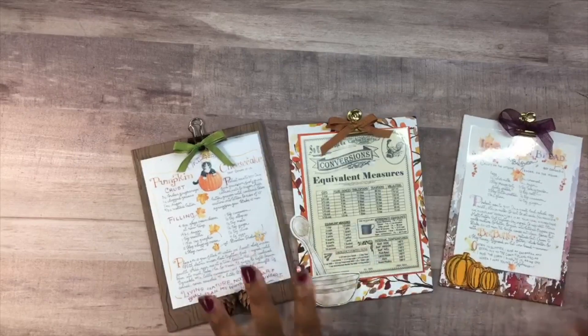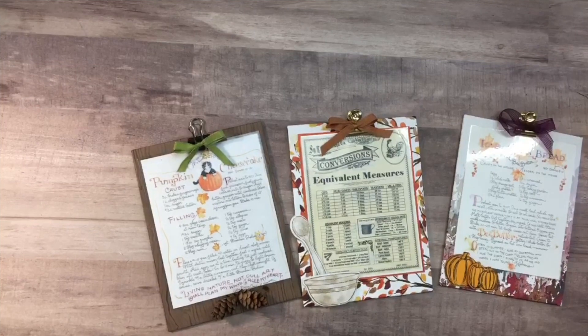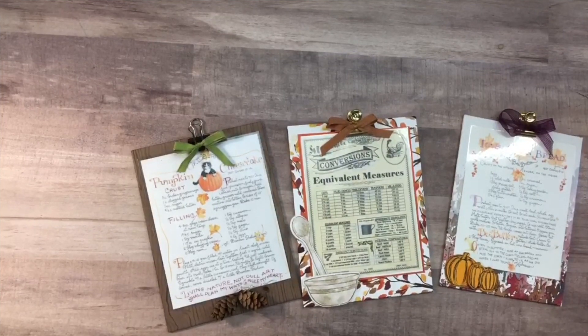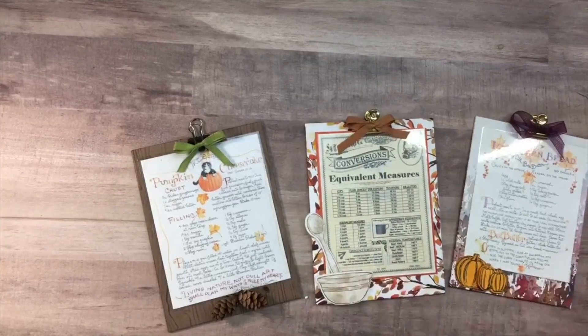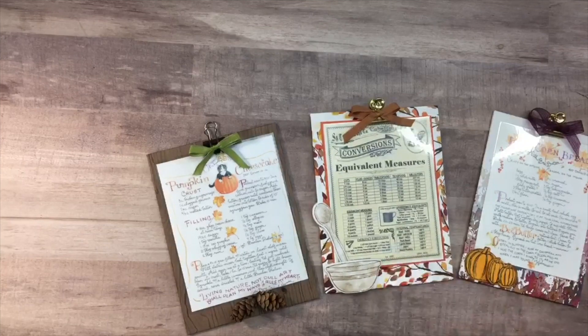I think this is an awesome, unique gift idea. It would be a great item for a craft fair. If you have that family recipe that you want to give to your other family members, this is an awesome presentation. It's also great for swapping recipes at work. If you're hosting dinner, this would be a great display for your menu around the dinner table. The gift-giving ideas with this are endless. On top of that, it's very inexpensive and very easy to make.